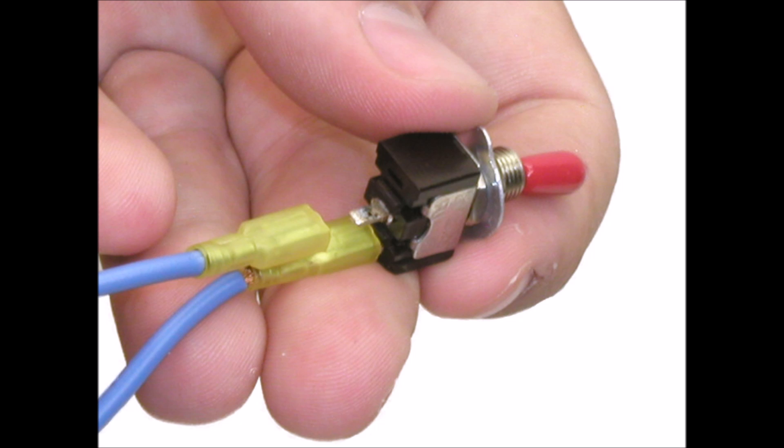Switches are really easy to wire up. As you see in the picture here, they just have usually two or three connectors on the bottom that you need to connect wires to. You just crimp on some connectors and then connect them to the bottom, and then you mount the actual switch flush mounted to wood or metal or whatever you're going to attach it to.